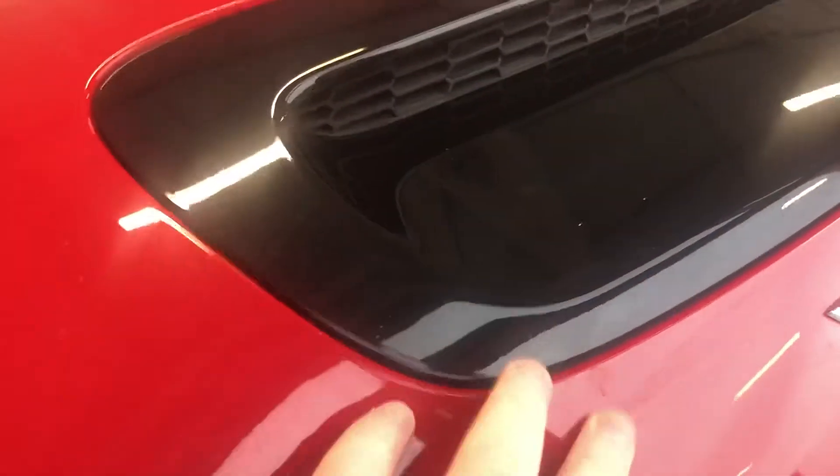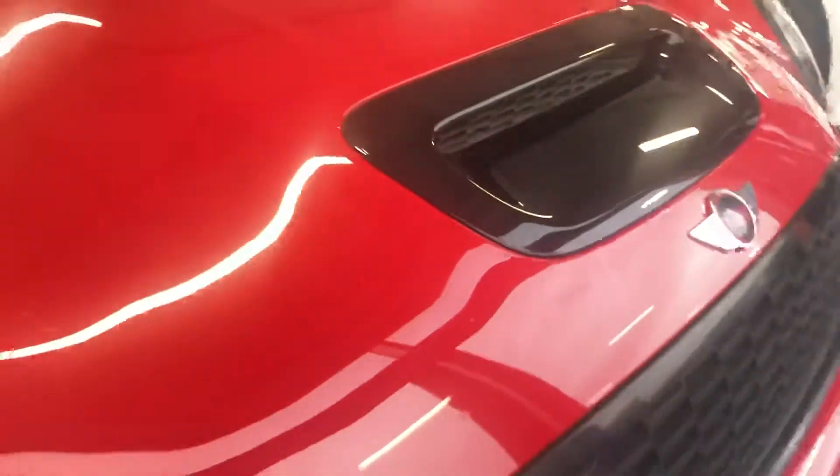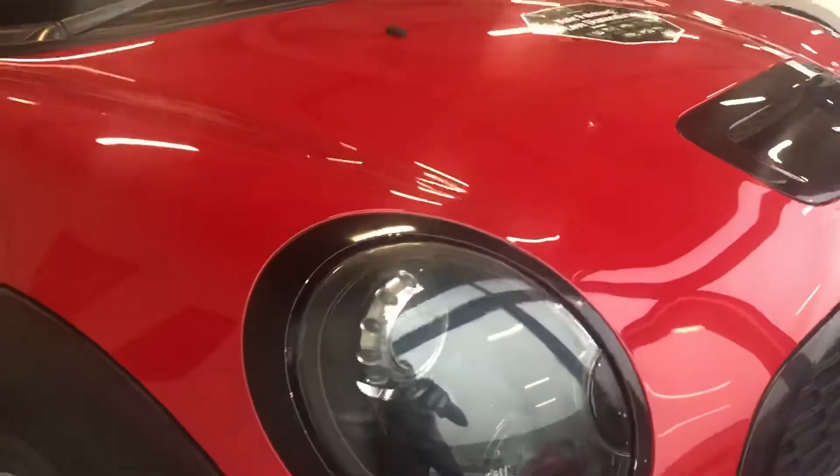Everything's been contrasted really well. There's a wee ding, kind of stone chip here, which you can't really see that well unless you're up close.